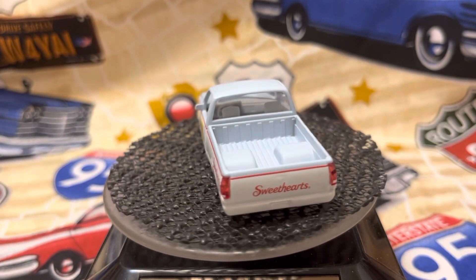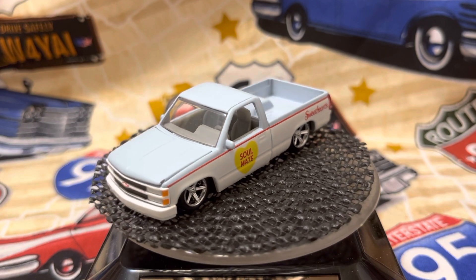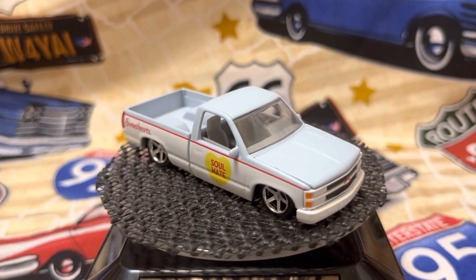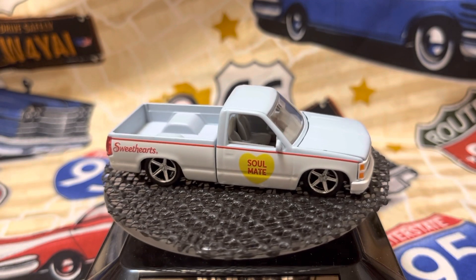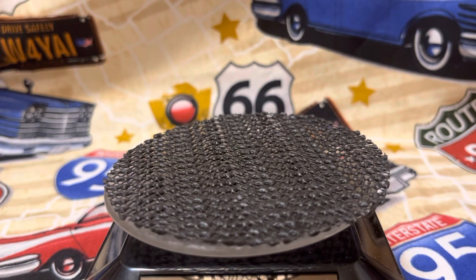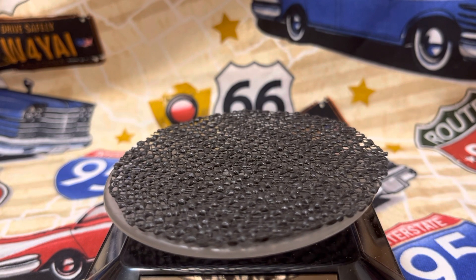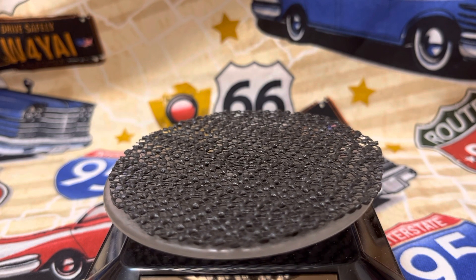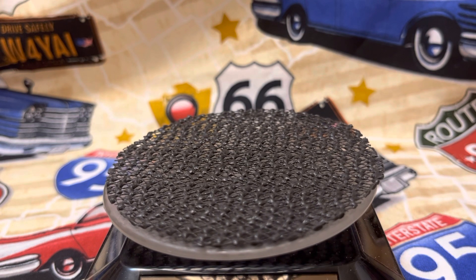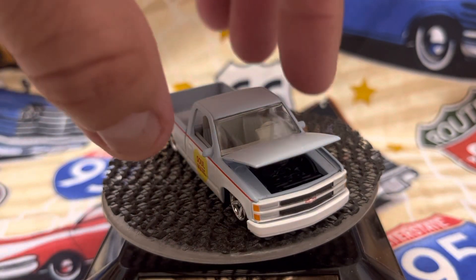I'll put a battery in it because I've got some in the box. I think I'll make this a custom. I like the stance and wheels — everything on it. I was thinking the hood opened, but there we go. I think it's an LS swap. It's just black in there, you can't really see.